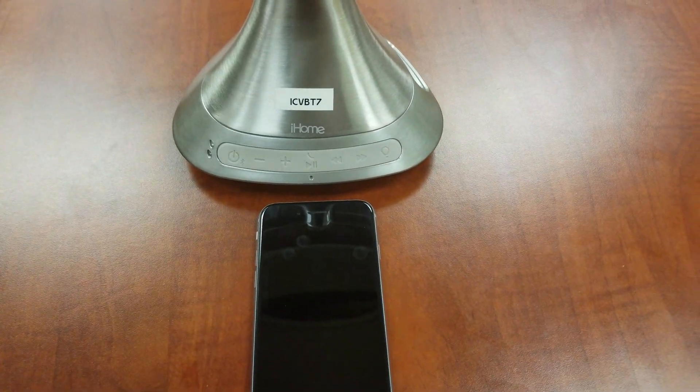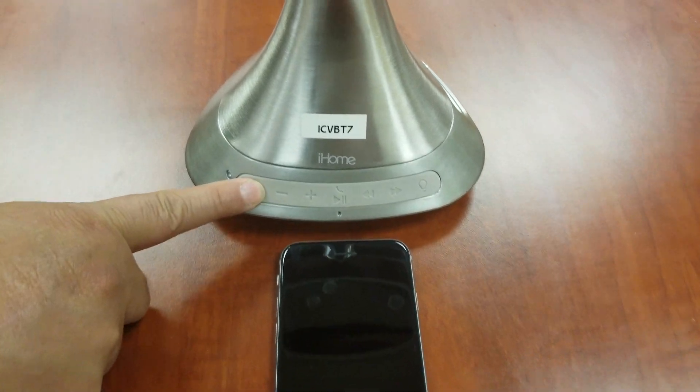To connect via Bluetooth, press and release the power Bluetooth button to turn the mirror on.